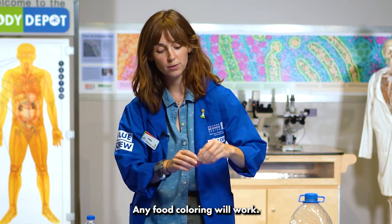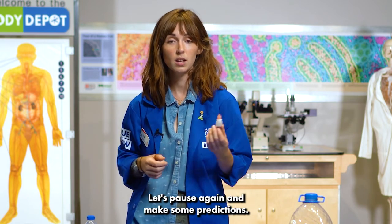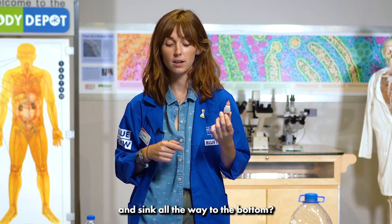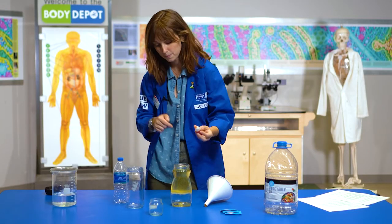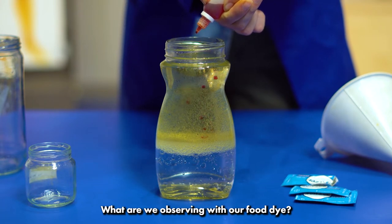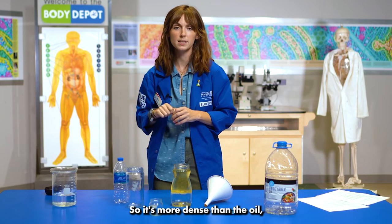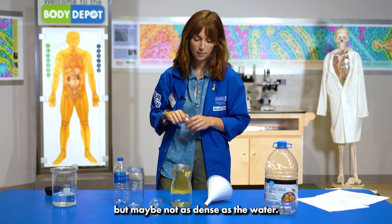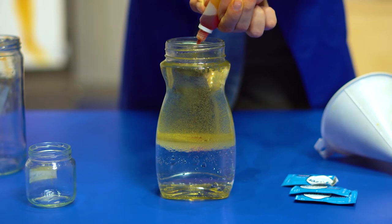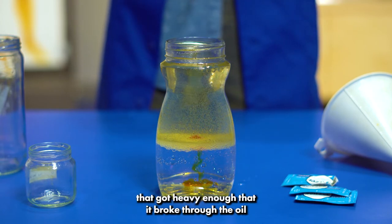Next we will be adding our food coloring — any food coloring will work. Let's pause again and make some predictions: do we think the food dye will be the least dense and stay at the top, or do we think it might be the most dense and sink all the way to the bottom? It seems to be slowly sinking down — so it's more dense than the oil but maybe not as dense as the water. It seems to be settling right at the bottom of the oil. Some food dye got heavy enough that it broke through the oil and has now mixed with our water.